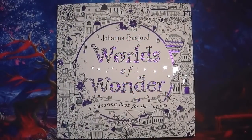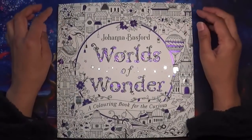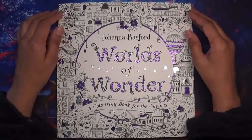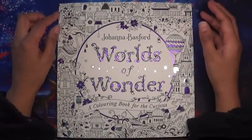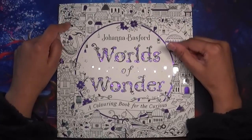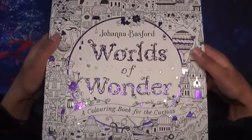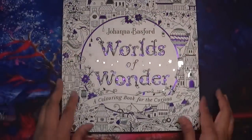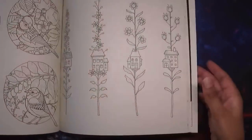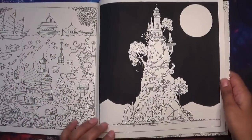Hi everyone and welcome back to Coloring with Kate. Thank you for joining me today. I thought I would do a little video on basically coloring, painting, or just working on a page in Worlds of Wonder by Johanna Basford — her new beautiful book with purple foiling. I've made a little bit of a start, so I'll explain what I've done on this page so far.